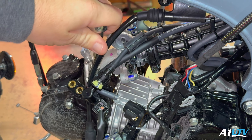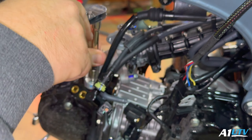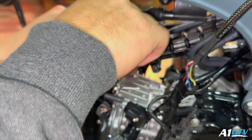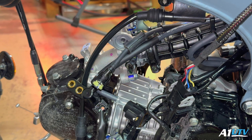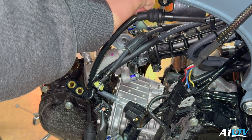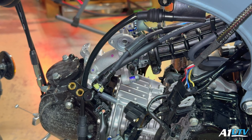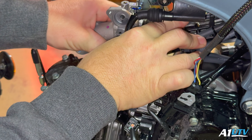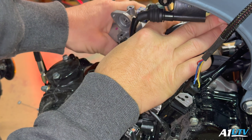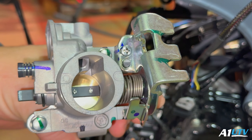If you're wondering what this cable is, it's my wideband sensor for my Dynojet Power Vision 3 — I need that for tuning. And there we go — there's our throttle body off.